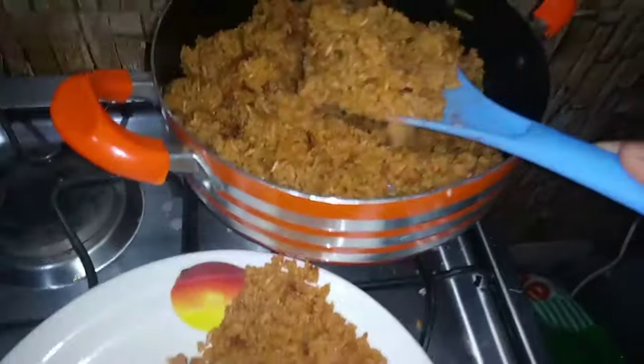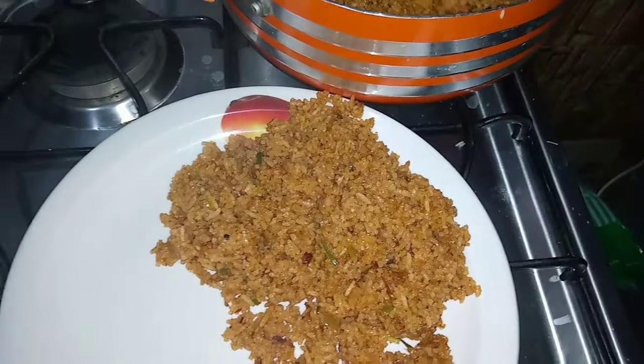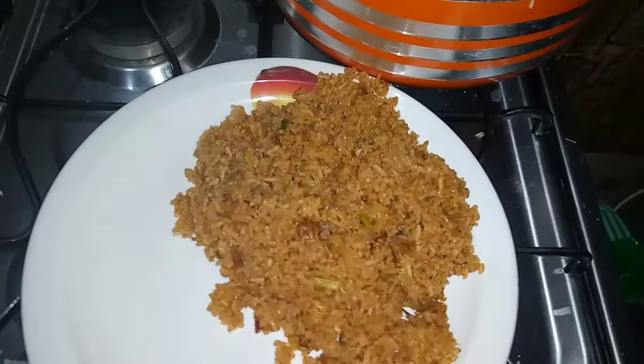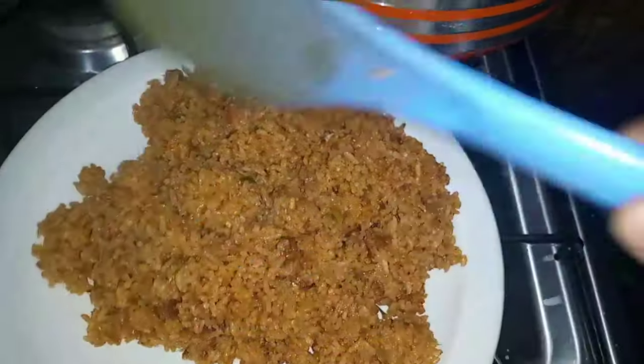Hello everybody, welcome back to this channel. In today's video I'm making Ghana Jollof. A Jollof that tastes so nice and I hope you enjoy it when you also try it.